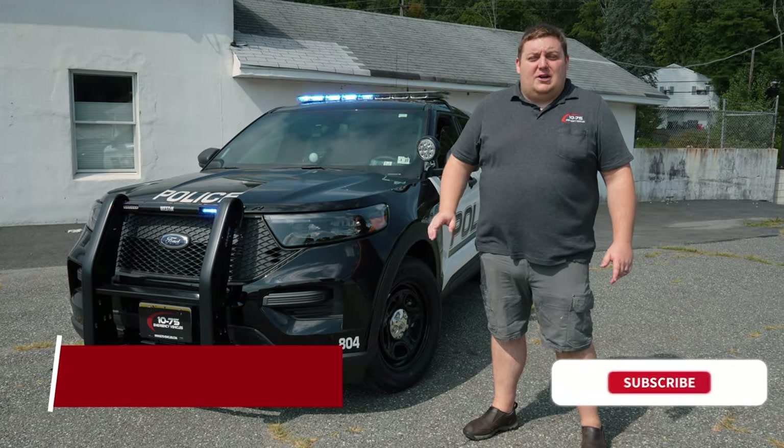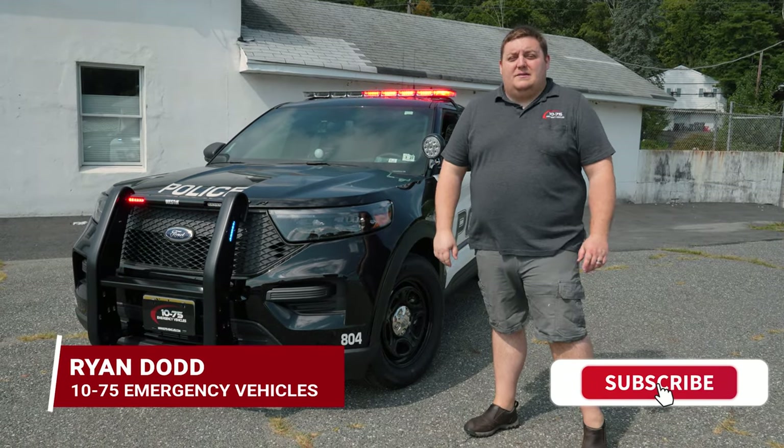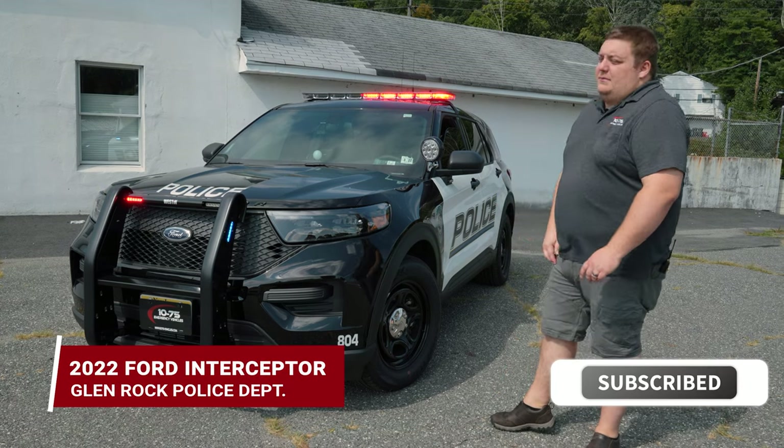How are you doing? It's Ryan with 1075. We're checking out this week's build showcase of this 2022 Ford Interceptor utility for Glenrock.